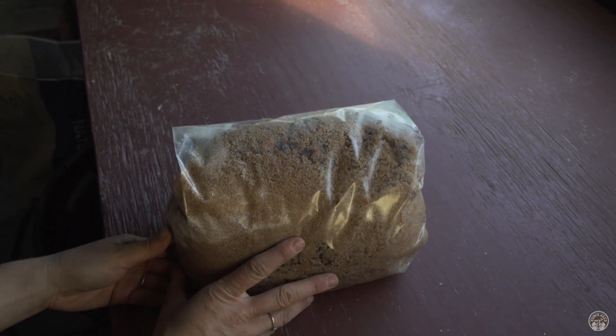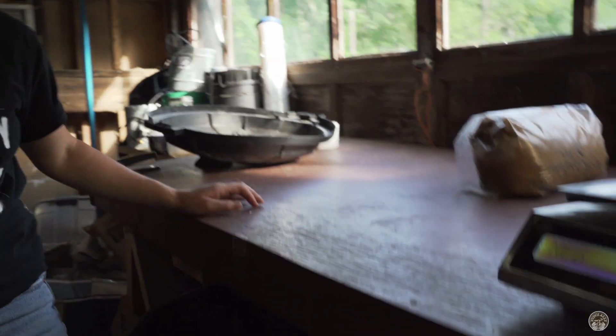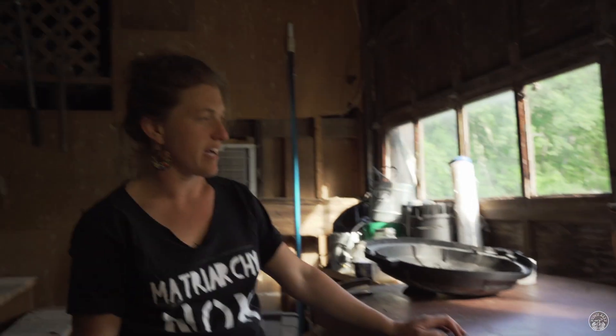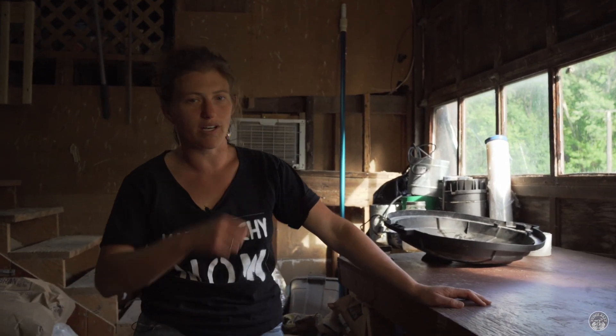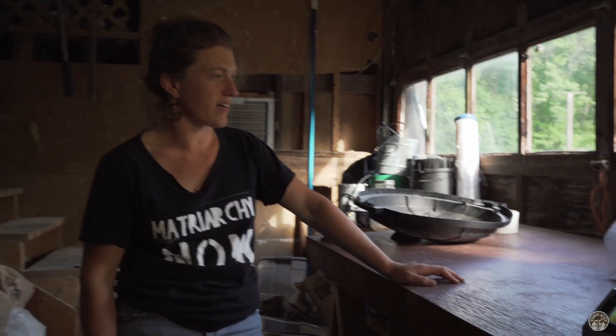We stack them all up like this — usually this table gets filled up — and then we roll the cart over. I actually usually sit on this table and load the barrel from the top. It's really pretty fast. It takes about half an hour to make around 300 pounds of substrate this way with two people, or one hour by yourself.